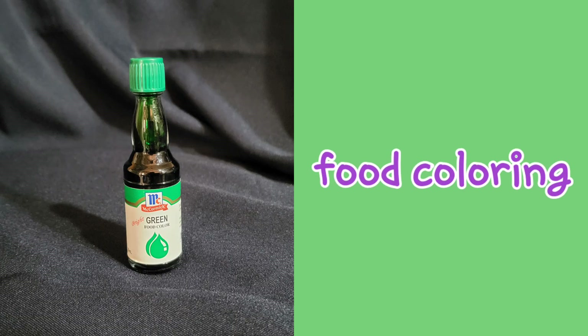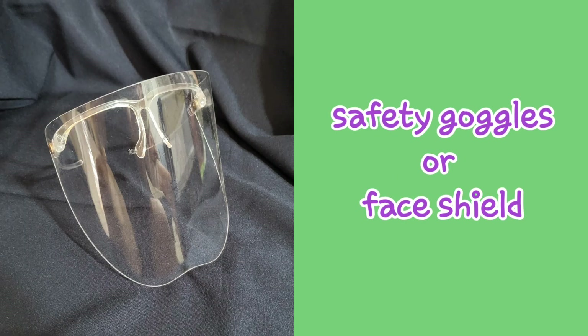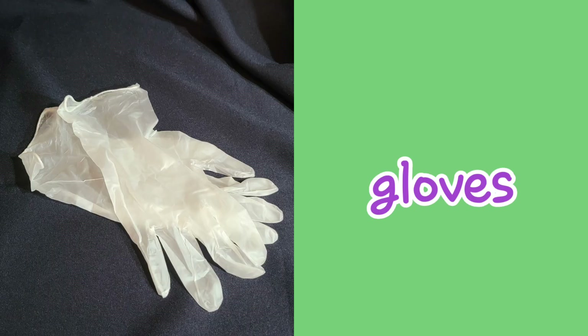You will also need food coloring, a small cup, safety goggles or face shield, and gloves.